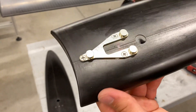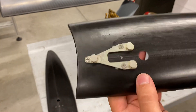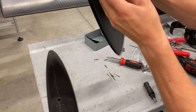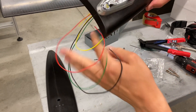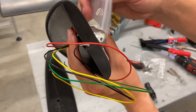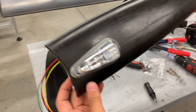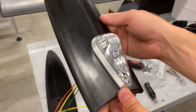There's the bracket installed in the tip with the nut plates riveted in place. Let's see how the light fits up. It snaps back into place and there's a little set screw here that gets installed to keep this thing from flying off. That's the basic idea. Let's go see how it looks on the tip of the wing.